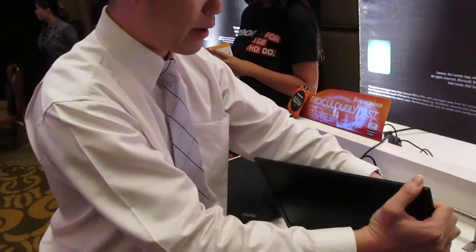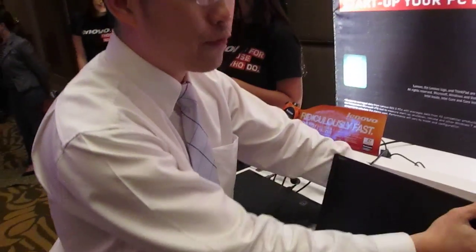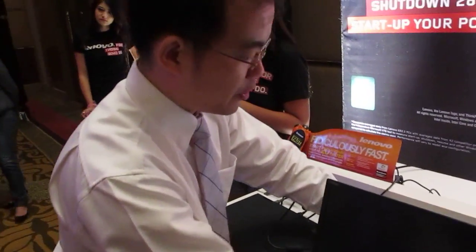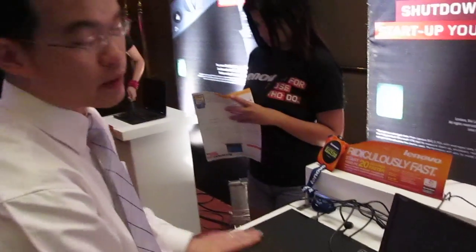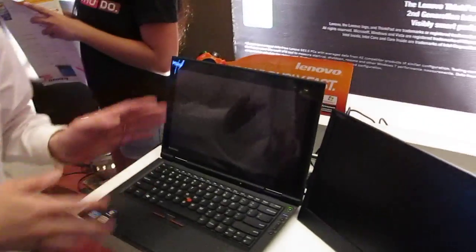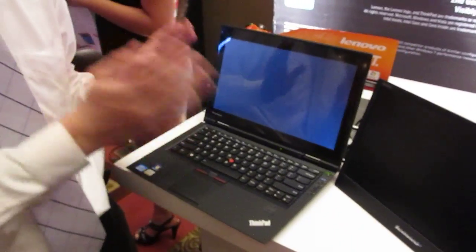About the X1 — what's new with the X1? It's USB driven. For the X1 itself, a couple of features. The first one is it was the thinnest ThinkPad we have ever designed. And you also have it running on a solid state drive, so the backup time is less than 20 seconds.